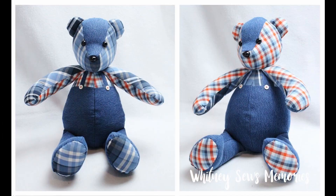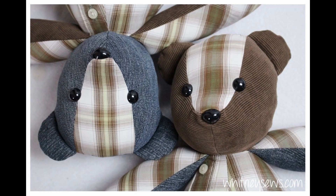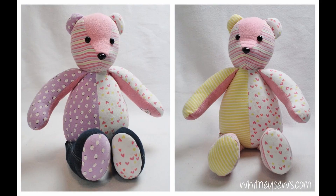Hi everyone, I'm Whitney and I post a new tutorial every single Wednesday to help sewers of all skill levels learn new projects and techniques. Today's video is all about my best tips and tricks for making really awesome memory bears. This is part of my memory bear series on my channel — the full playlist is linked below and in the information icon. If you're not subscribed already, make sure you click the red subscription button so you don't miss future tutorials.